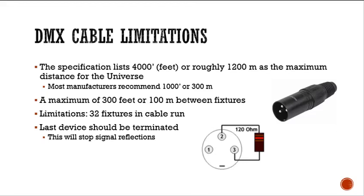Cable limitations: the specification lists 4,000 feet or roughly 1,200 meters as the maximum distance for the universe. Most manufacturers recommend 1,000 feet or 300 meters, with a maximum of 300 feet or 100 meters between fixtures. There's a limitation of 32 fixtures in a cable run or universe. If you need more, you use multiple universes and cable runs. The last device should be terminated to stop signal reflections — you put a 120-ohm resistor between pins 2 and 3. The color code for a 120-ohm resistor is brown, red, brown, and you can put it just inside a connector or buy terminations already made.